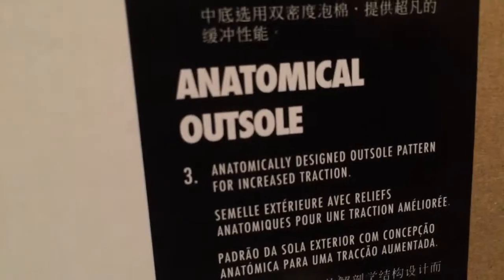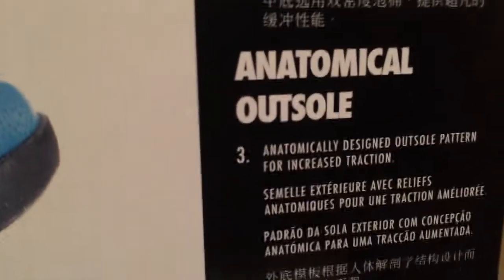Number two is the padding — it's called dual density midsole foam, and it's really nice. It says 'dual density midsole foam for innovative performance cushioning.' And number three — I don't totally know what that means, but it says 'anatomically designed outsole pattern for increased traction,' so it has pretty good grip. I really wish I could have gotten that color though. Look at that leather right there.